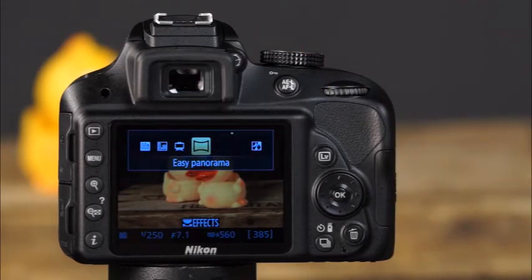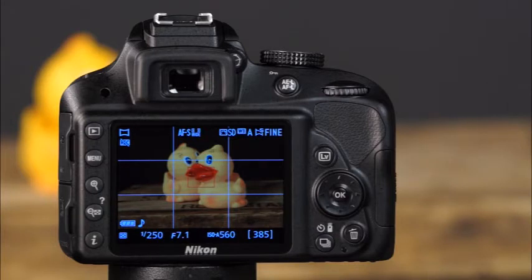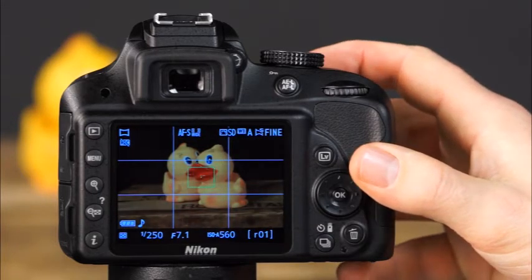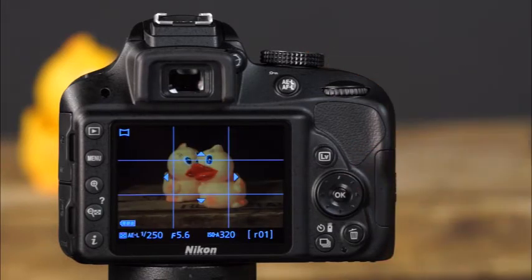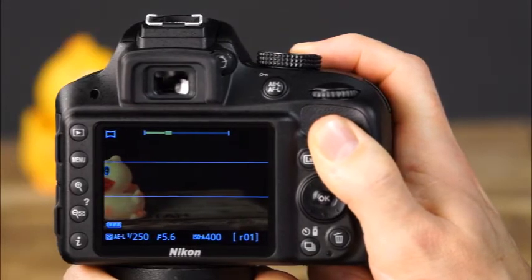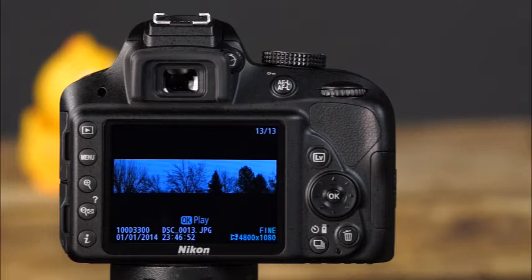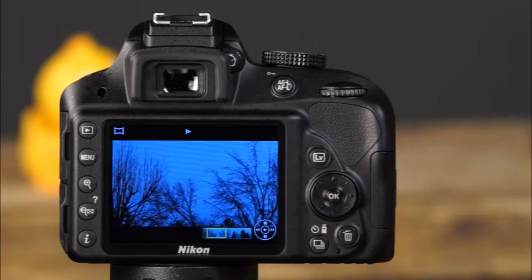The last effects mode is easy panorama, which allows you to create stunning panoramic images using live view mode. When easy panorama is selected, a framing grid is displayed on the monitor. Press and hold the shutter button halfway to focus, then press the rest of the way to begin shooting. The screen prompts you with arrows indicating the direction for panning — slowly pan the camera in that direction. Watch the progress indicator at the top of the screen to see how much of the panorama has been recorded. To view a recorded panorama, press the playback button, select the panorama with the multi-selector, and press OK to begin panorama playback.